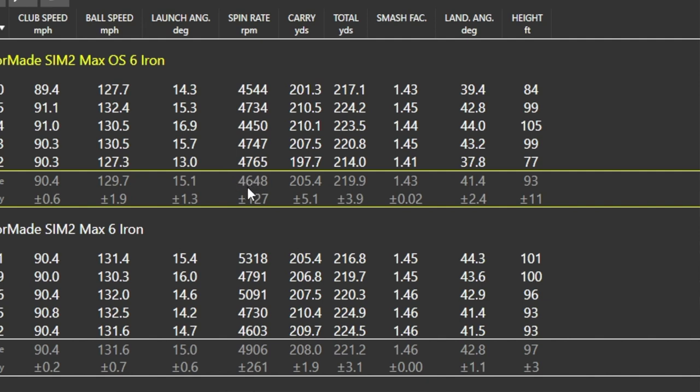Spin: you can see a little bit less on average with the OS — around 4,680 against 4,906 with the Max, which makes sense with the stronger loft. Just short of 5,000 with a six iron on a strong loft isn't massively low — strikes will dictate that somewhat. Carry distance on average at 208 yards, which is obviously pretty long. Ball speed is faster off the clubface with the stronger loft. Peak height at 97 feet for the OS against 93 for the Max — the two thin strikes obviously didn't help those numbers.